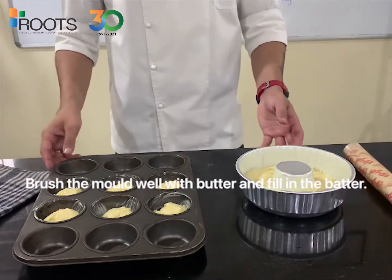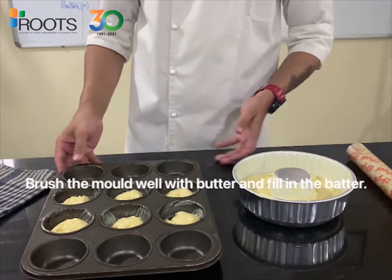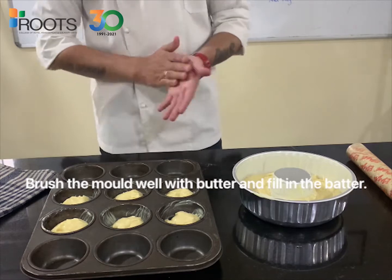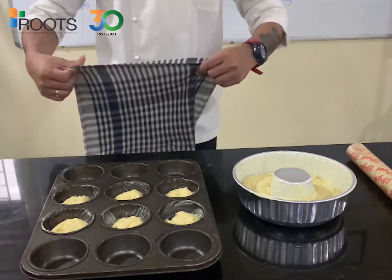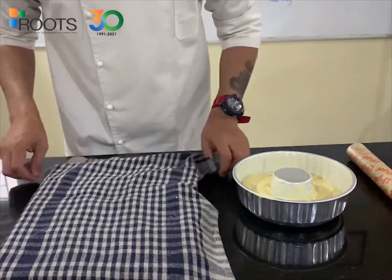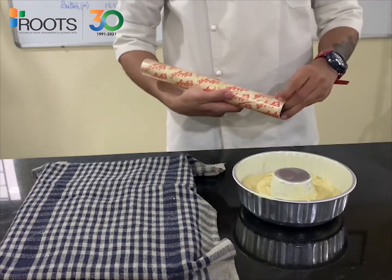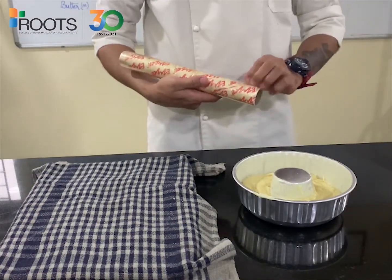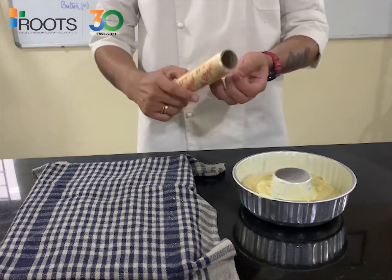Now that you have seen our dough for the Baba program is ready, we need to let it rest for maybe 45 minutes to 1 hour. What I would do is close it with a damp cloth or use a clean covering — that would be helpful. The other option is the most easy and best way.